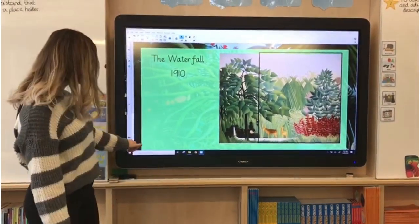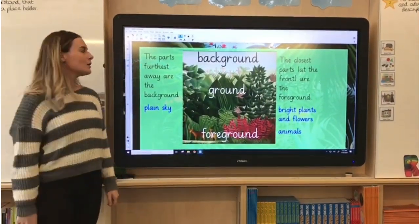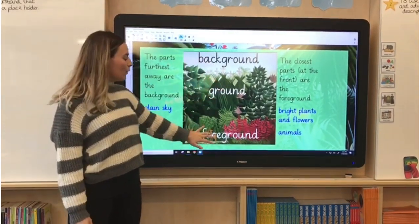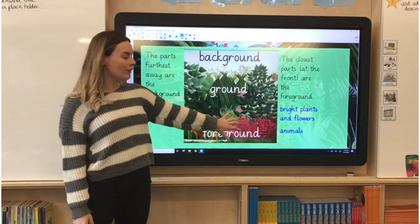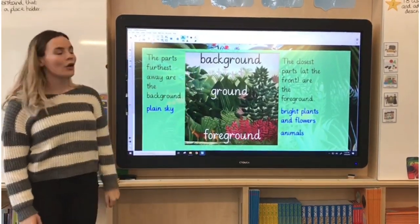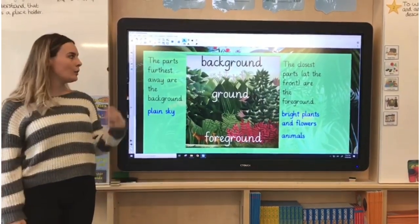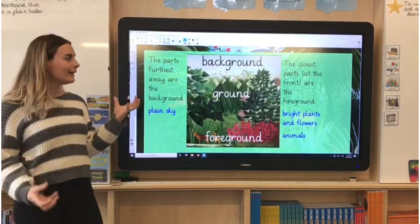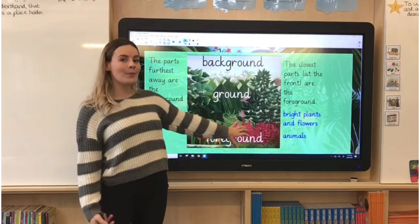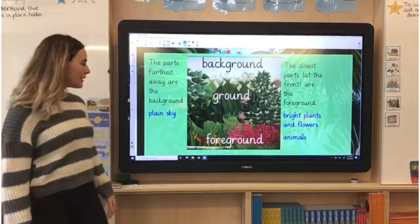Last week we touched upon there being a background, a middle ground, and then the foreground where the detailed plants and animals are. In the background we have the plain sky — this might be a yellowy tone, blue, or grey. In the foreground we have those beautiful bright plants, which might be pinks or bright greens, and we also have the different animals focused in the painting.